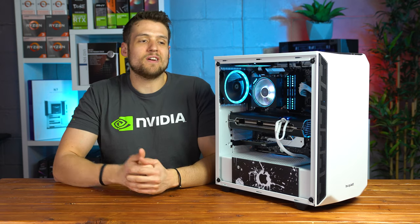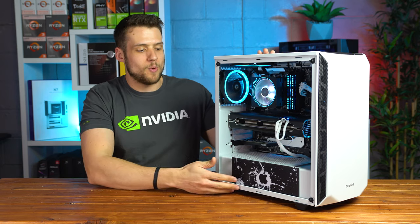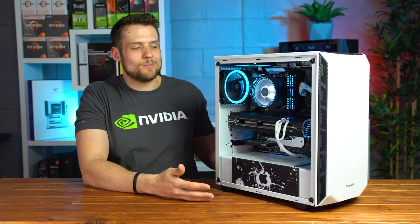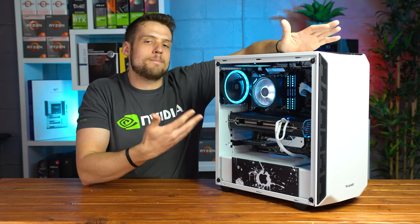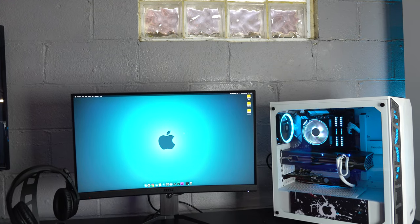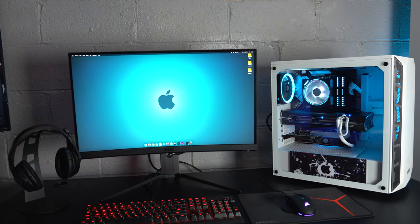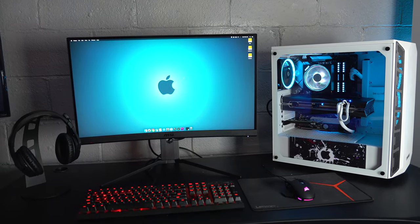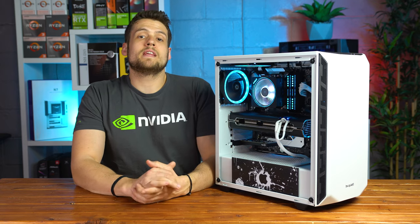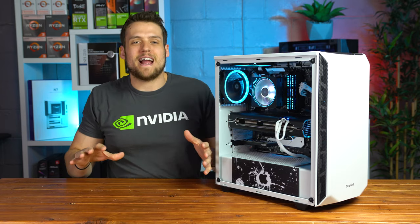Before wrapping up, I want to talk about the main reasons why I created a Hackintosh and why others do as well. For me, I just like tinkering with new things like operating systems — this is going to be a project build. This specific build is going to be a triple boot of macOS, Windows 10, and a Linux distro — I'm thinking Pop OS. This is kind of like a project car for me in the studio. Another thing I really like about macOS is just how clean, minimal, and distraction-free it is.